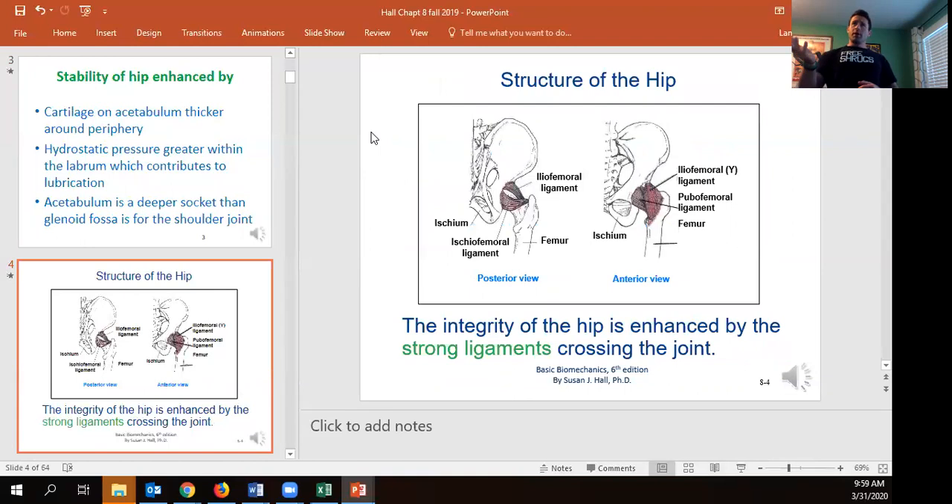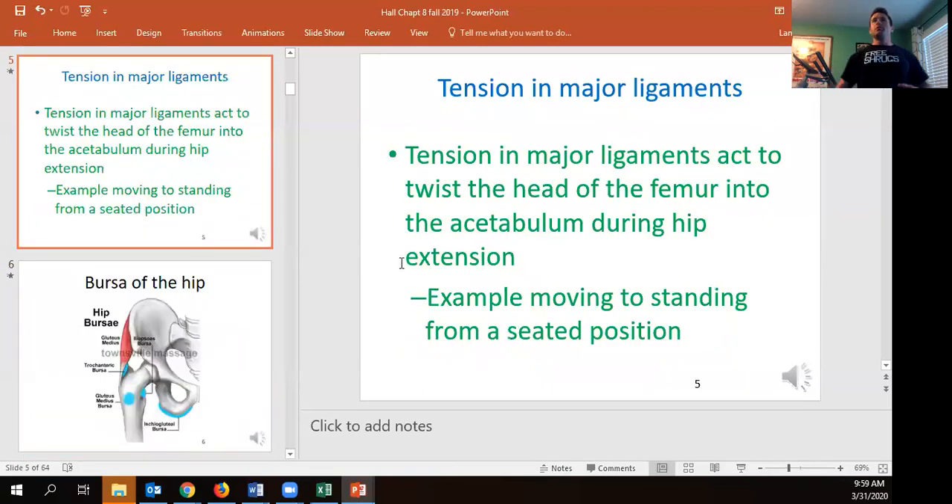The three ligaments wrapping around the hip — the iliofemoral, ischiofemoral, and pubofemoral — are named after the bones they link into. They literally wind up as we extend the hip, going from a seated to standing position, which twists the femur into the socket giving us more stability when we're in extension — when we're standing up.